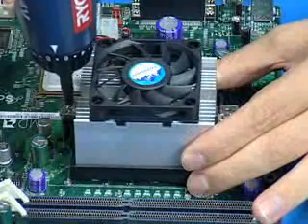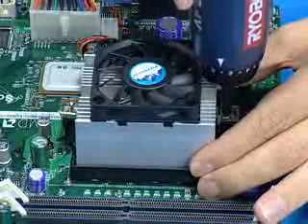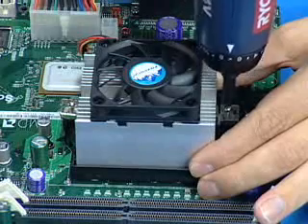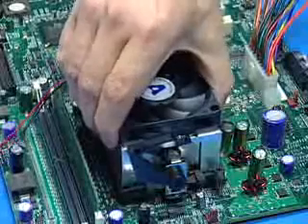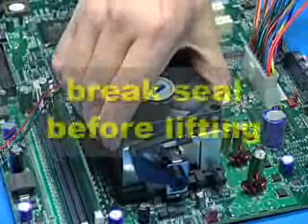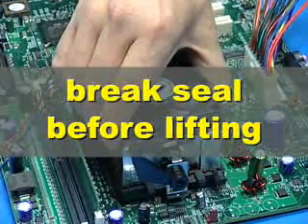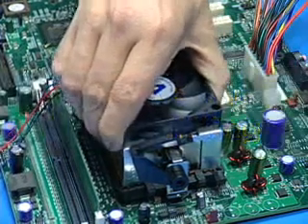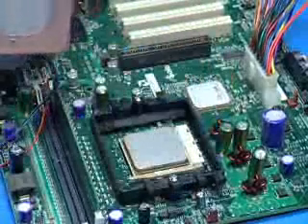To remove the screw type heatsink, remove the screws that attach the heatsink to the frame. The thermal interface material on both types of heatsinks acts as a seal between the heatsink and the processor. Before lifting the heatsink, twist it back and forth several times to break the seal. Failure to break the seal may result in pulling the processor out of the socket, possibly causing processor or socket damage. Gently lift the heatsink away from the processor while continuing to twist it back and forth.